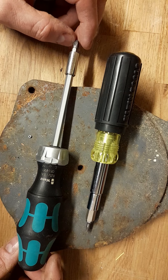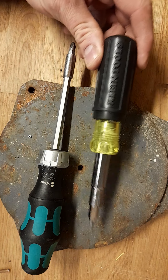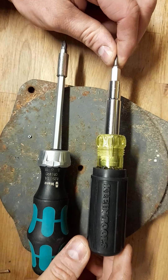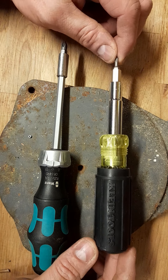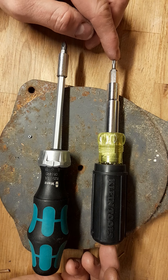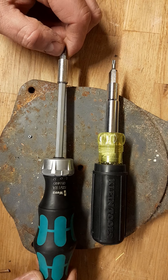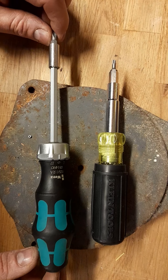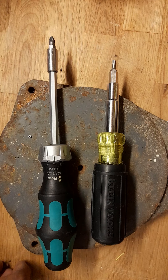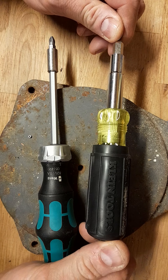Klein and Vera are competitors, so we're going to review them. Everybody raves about this Klein screwdriver — everyone who does an American review has one of these Klein 11-in-1s, that's why I bought one. One way it is really good is its price — it's cheap. I paid about £17.99 for it, whereas the Vera was about £26, and I got that on offer at Toolstation. Normally it's in the 30s. But honestly, I don't know what all the fuss is about the Klein 11-in-1.